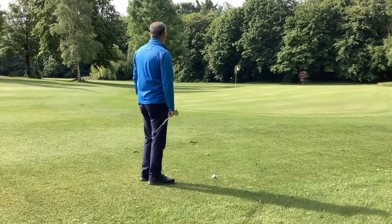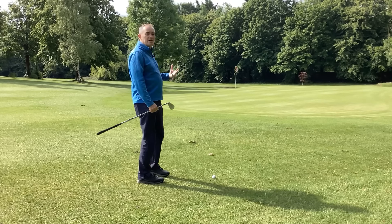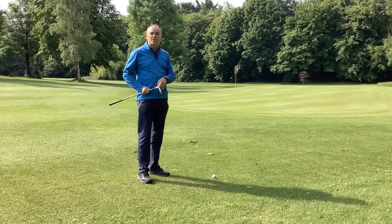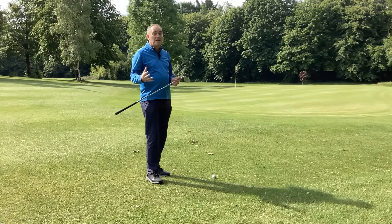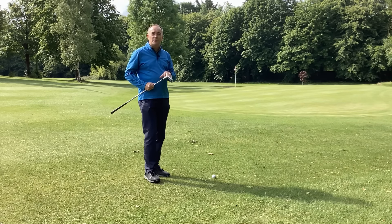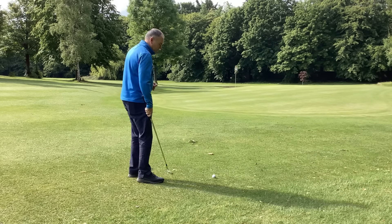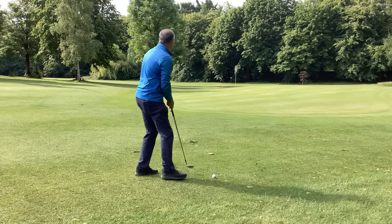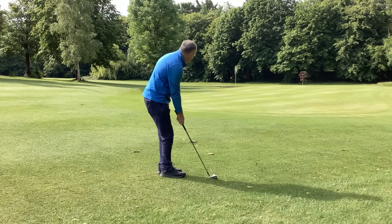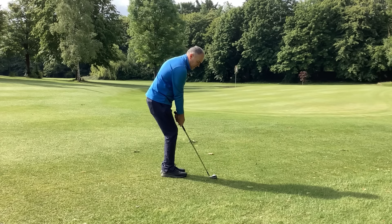I've got lots of green to work with, so I want to get the ball running up the green. I'm not going for a high shot with a sand wedge or lob wedge. Standard pitching wedges now have about 44 degrees of loft — roughly what an eight iron used to be, which is why people seem to be hitting the ball further. I'm going to use a standard pitching wedge, land it on the green and let it run up. Fifteen feet is my number. Technique: quite a narrow stance, ball a little bit back, get the ball moving forwards.